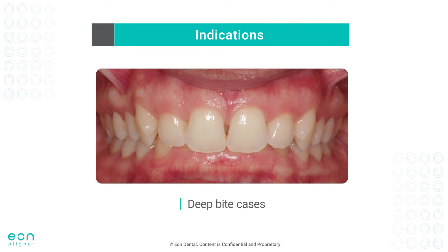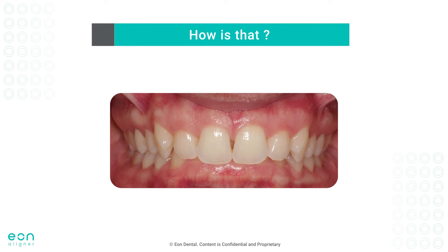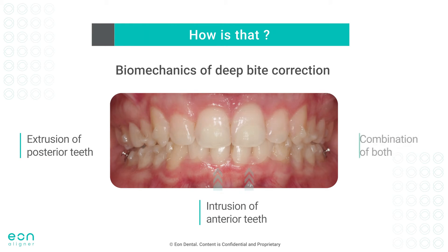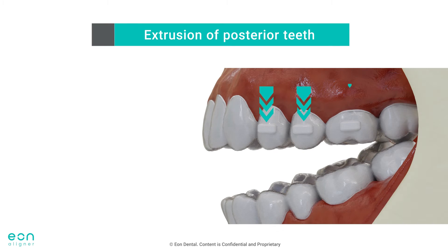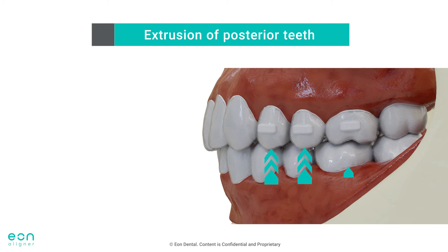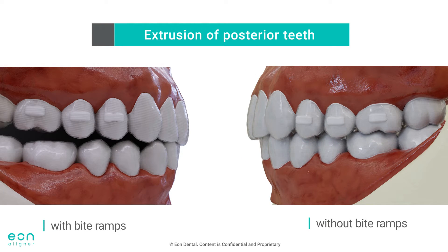With those two main functions, bite ramps will come in handy in the treatment of several cases or malocclusions. The most important of those are deep bite cases. In most cases, the treatment plan will include either extrusion of posterior teeth, intrusion of anterior teeth, or a combination of both. When trying to extrude the posterior teeth with aligners present, the biting forces on the aligners will work in the opposite direction and prevent extrusion. Therefore, the disocclusion caused by bite ramps will remove any posterior bite forces and allow a more predictable extrusion of posterior teeth.